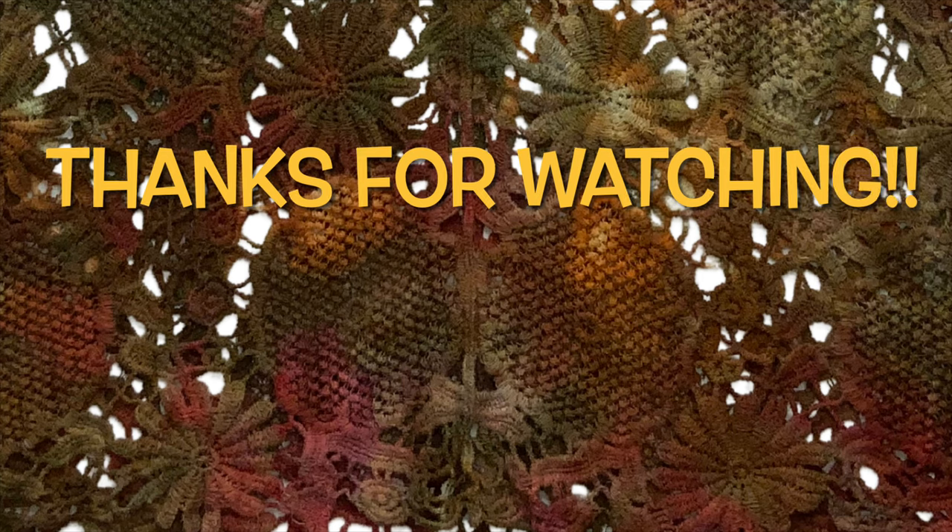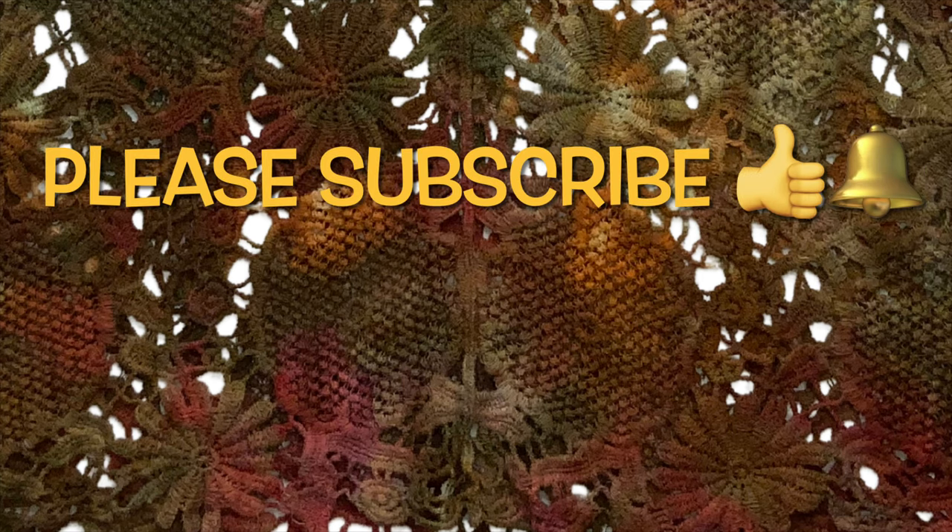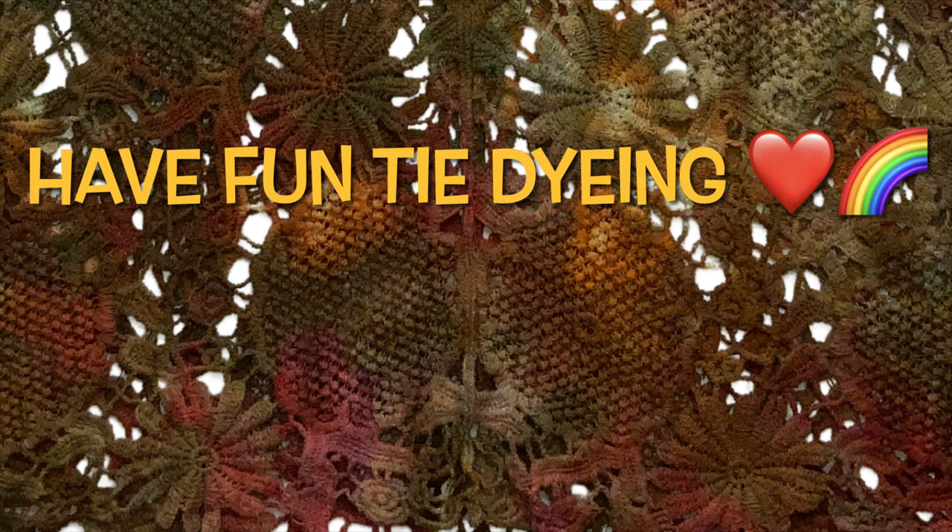Thank you so much for watching. Please subscribe, leave a thumbs up, and click the bell for future uploads. And remember, have fun tie-dying.